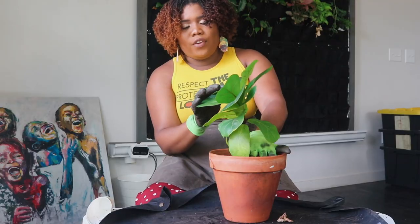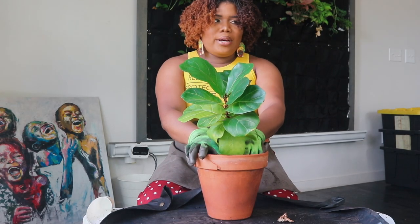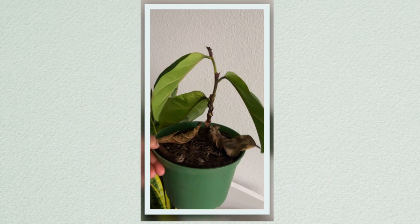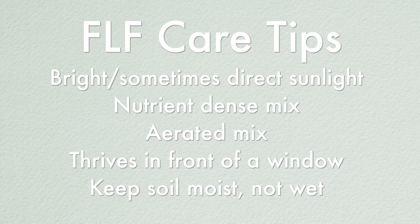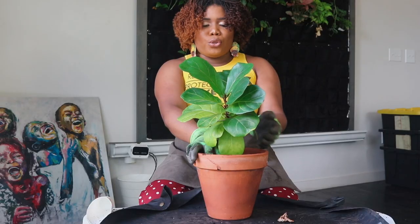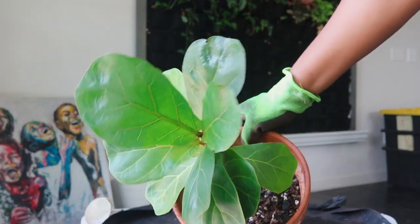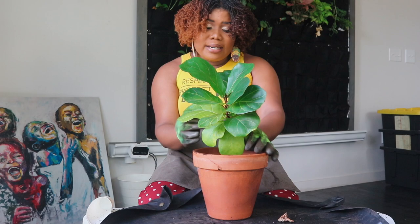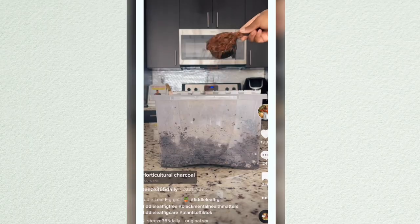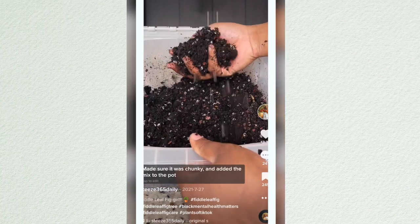That's how Ficus are. Moving on to the fiddle leaf fig — this fiddle leaf fig was a lot bigger, but I put it further away from the window and it just kept dying. Then I read that you have to put it in bright indirect light, sometimes direct, and that did the trick. My issue is that all my leaves are growing from the top and it's just not growing as fast as I thought it would.